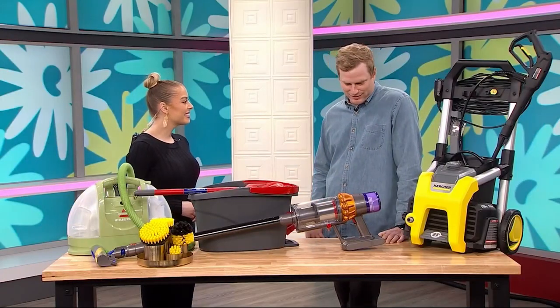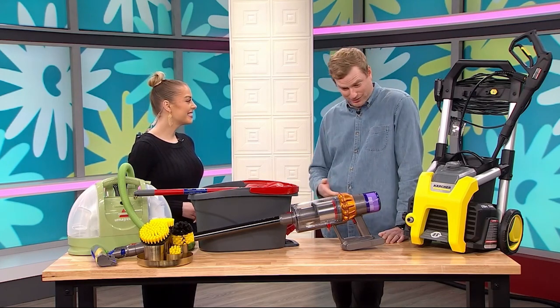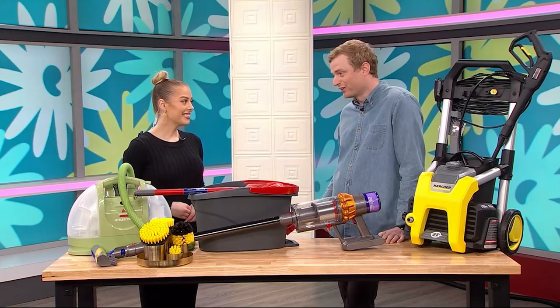Thanks for having me. It's a good time of year to roll up the sleeves and start to clean up the house. We've brought some great products to help you do that more efficiently and even easier.